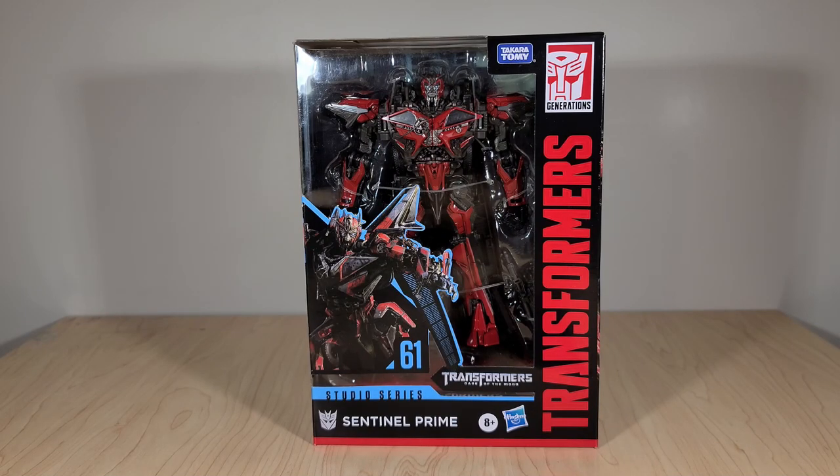Welcome back, everyone. Today we're taking a look at Transformers Studio Series number 61, and this is the new Voyager-class Sentinel Prime toy.